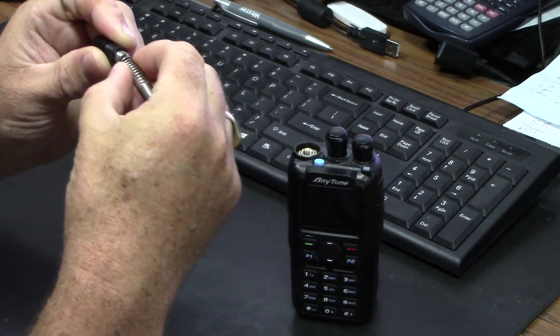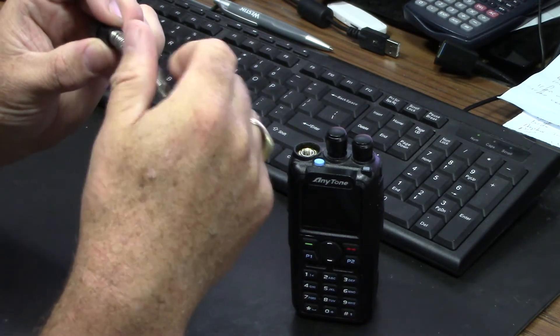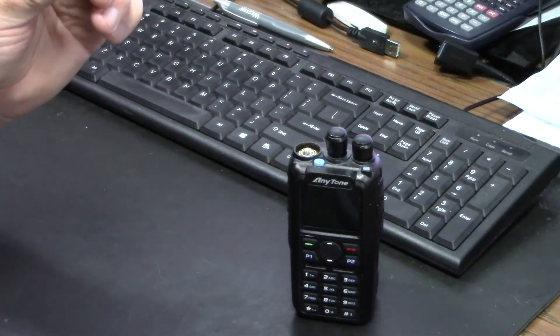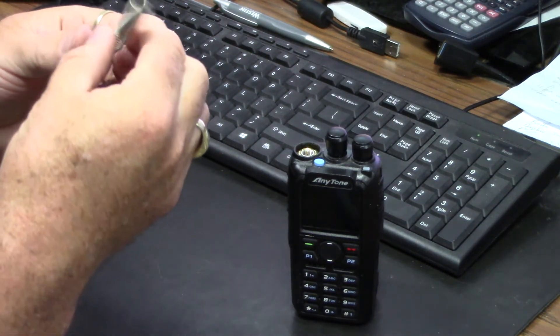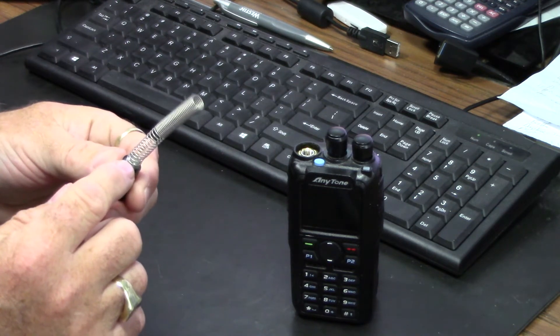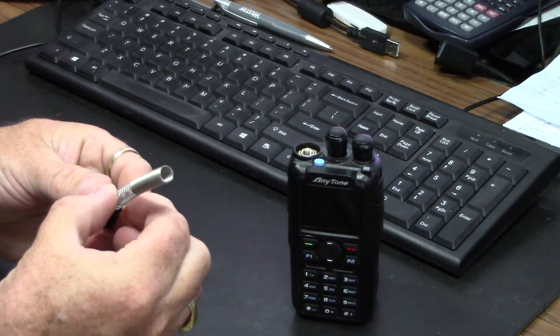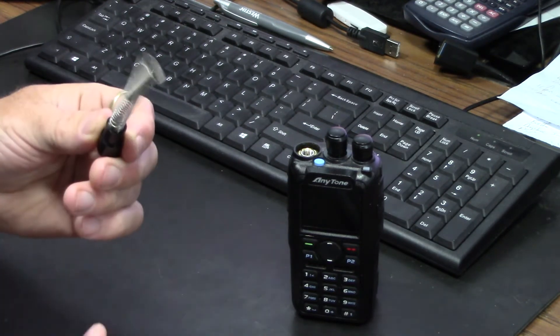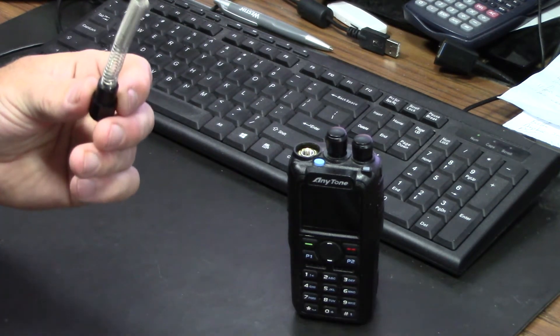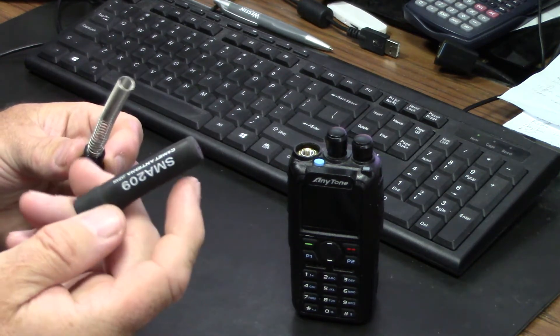Yeah, that's plenty tight enough. I was a little bit concerned there that there wouldn't be enough connection, and I was thinking about walking around with it making and breaking connection — that can't be good for the radio. But that's got a good connection there now. My next worry is actually keeping this sleeve on.